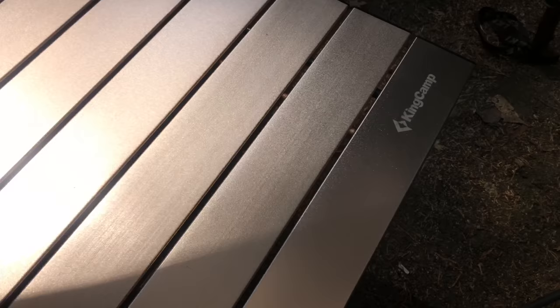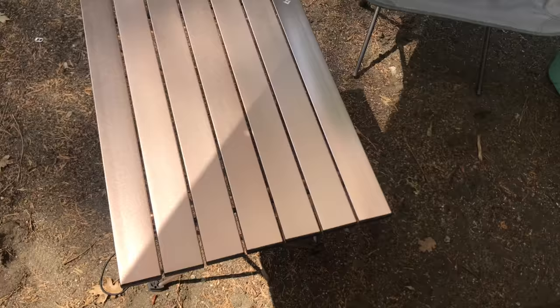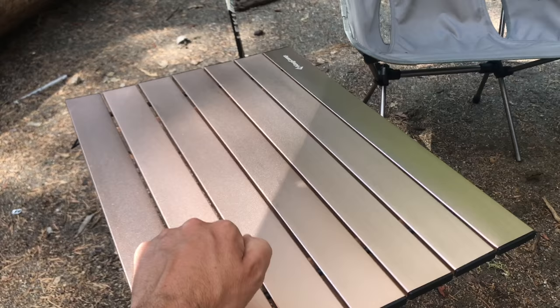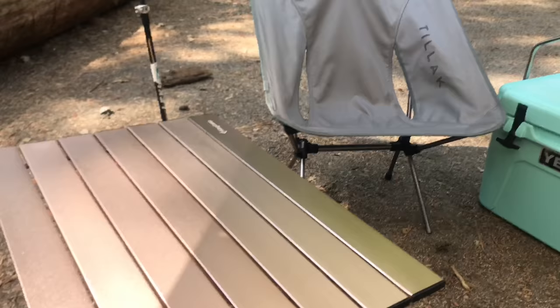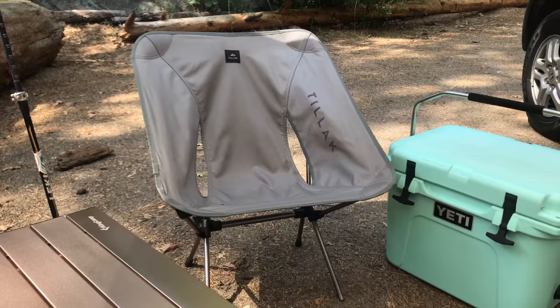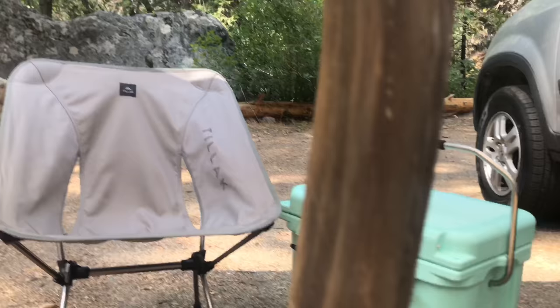Here we've got a little table - Amazon, King's Camp brand, generic style. I got the larger size, about 22 inches wide, because I cook on it. I made sure it was aluminum so it's metal, cleans easily, and you can even put the little wood-burning stove on top without damaging it. There's a little camp chair - it's a backpacking chair though I don't use it backpacking, it's too heavy. And there's the Yeti Roadie 20 cooler, the older version which I hear holds ice longer than the new one.